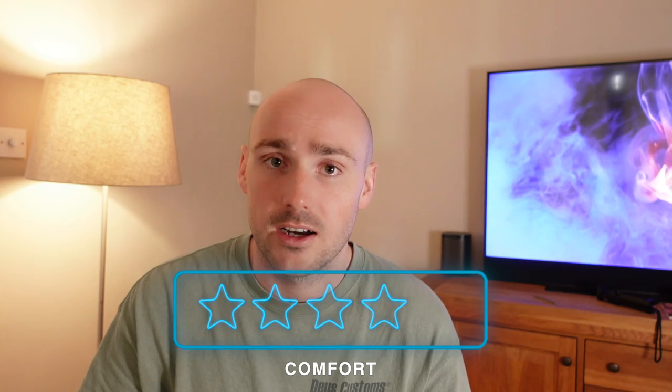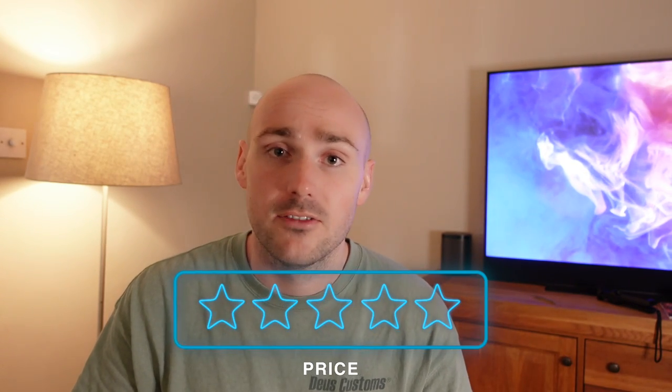In terms of comfort I'd give this four out of five stars — I think it's one of the most comfortable helmets I've had on my head, especially considering you're not in that five to six hundred pound price bracket. You put it on and it just feels like a pillow on your head that's going to protect you. Price-wise I'd also give it four or five stars — I think it's bang on the money for what you get.